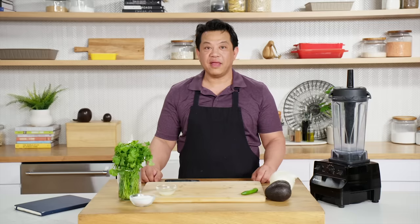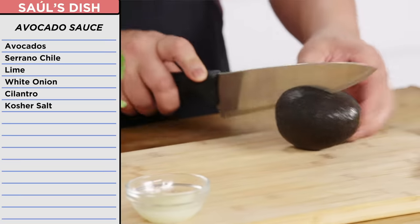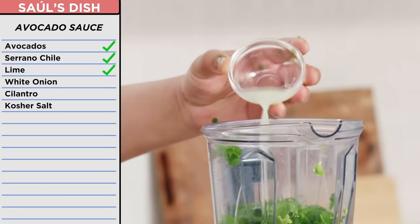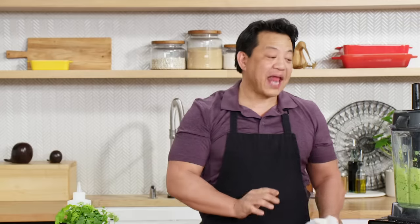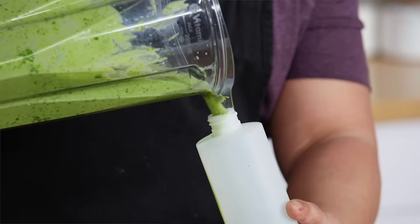I am making some avocado sauce. Nice and ripe. This is my signature sauce — well, it's every Mexican's signature sauce. It's very simple. Avocado, serrano, lime, onion, cilantro, a little bit of salt. What a nice color. That is fantastic — I can just eat that with chips. Basically it adds a creamy, spicy element to the nachos. Who doesn't like avocado? It's just avocado and chips. Avocado sauce — I am ready to put this nacho dish together.